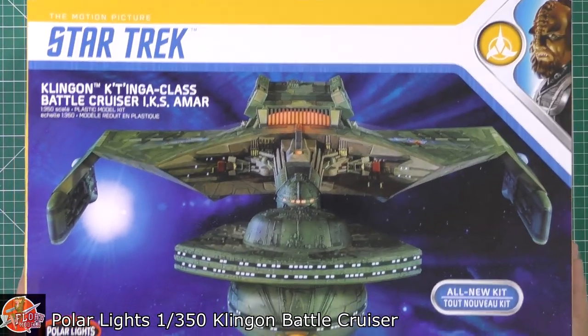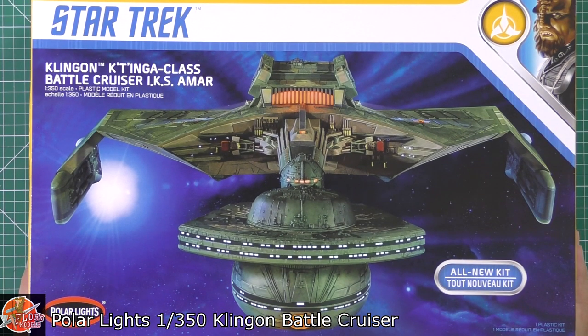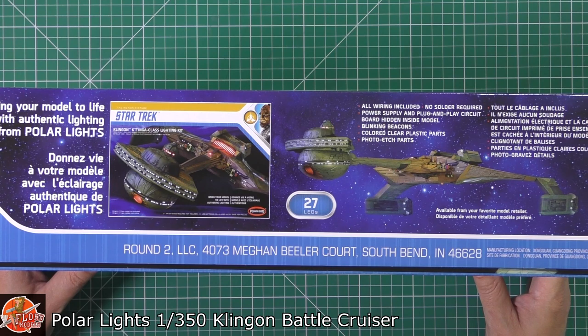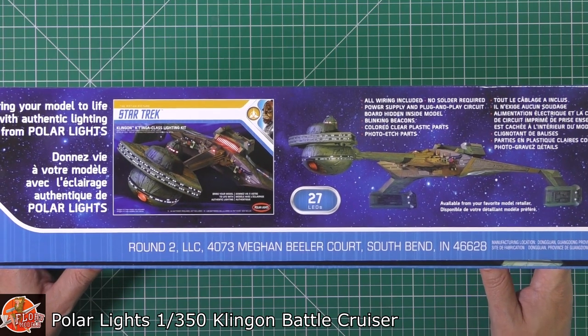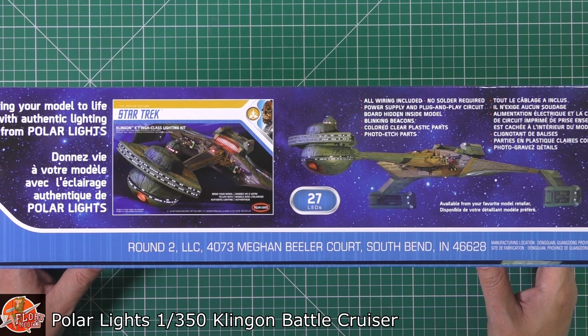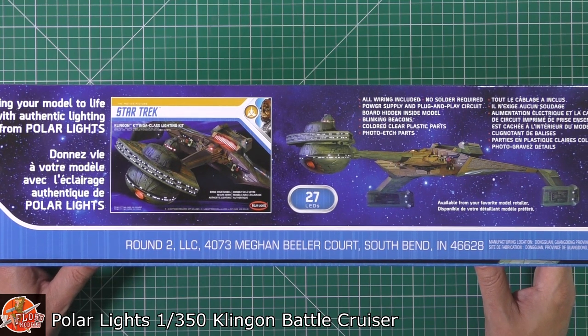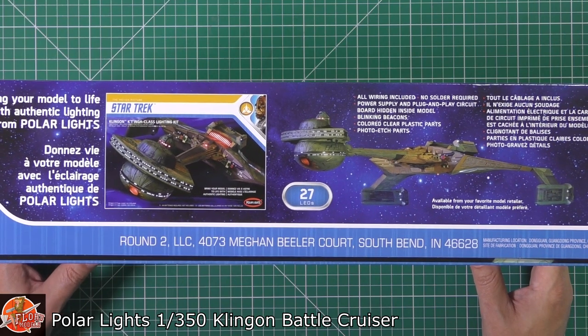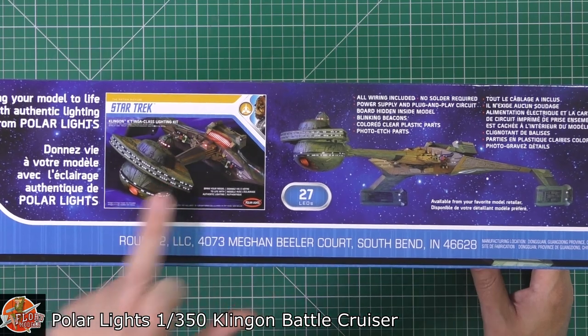Nice bit of box art, clearly from the film, as you can see with Vega in the background. They're saying all new kit, all new tooling, which will be quite interesting to see. This is the lighting kit we're talking about — it's got 27 LEDs. Talking to a few people who have actually built this kit, they're saying you might be better off going with other aftermarket kits, but if you want the straightforward out-of-the-box one you can get that — it is an optional extra.